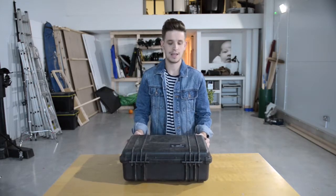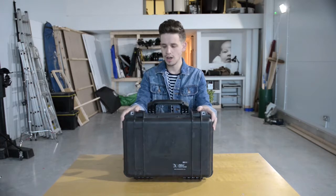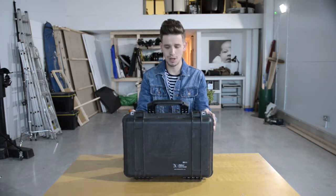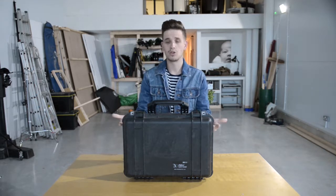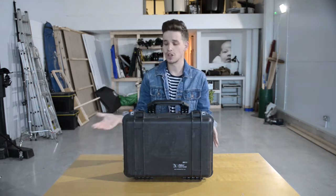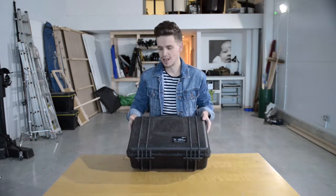Basically it is a Peli case — the Peli 1500. These things are absolutely awesome, they're so solid, they're waterproof. You could drive over this thing and it would be fine, you could jump down a mountain. It's awesome, but we've adapted it a little bit.